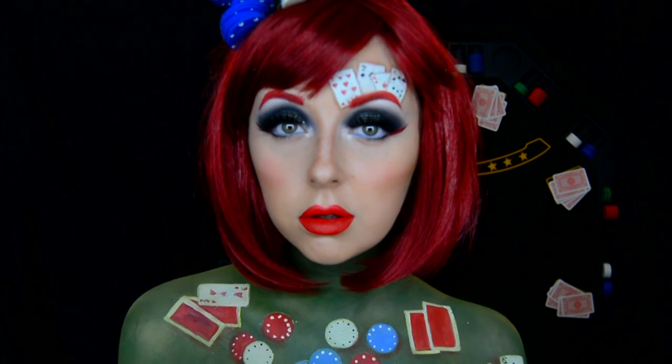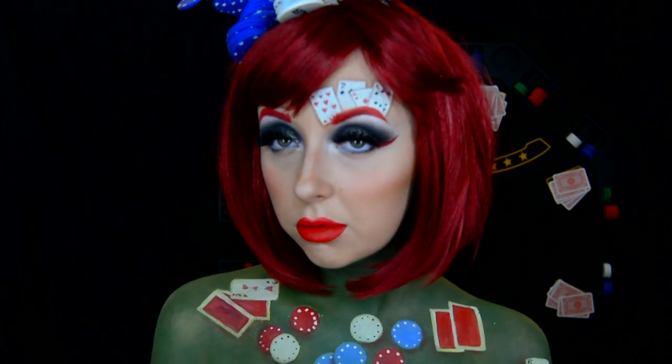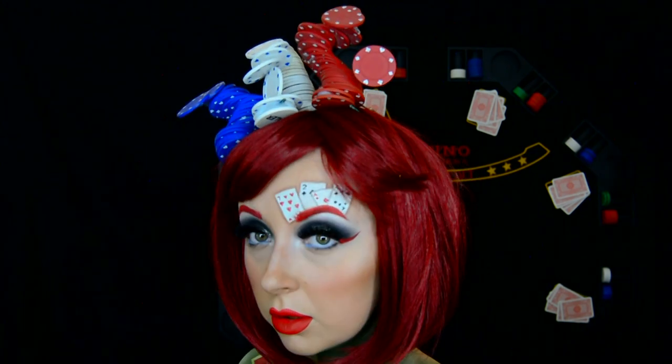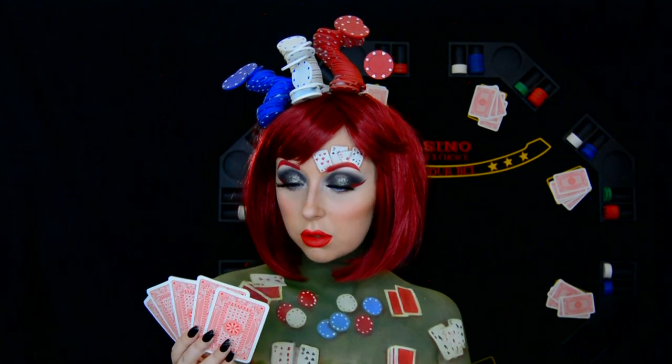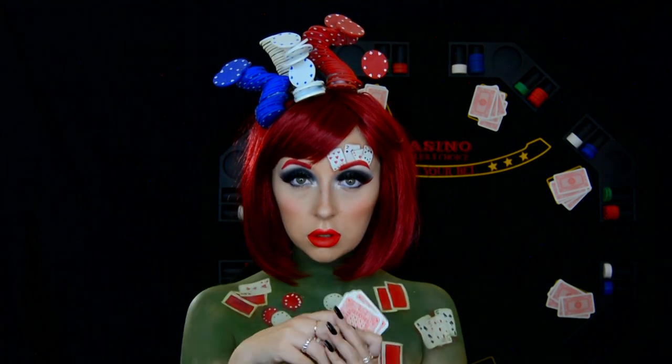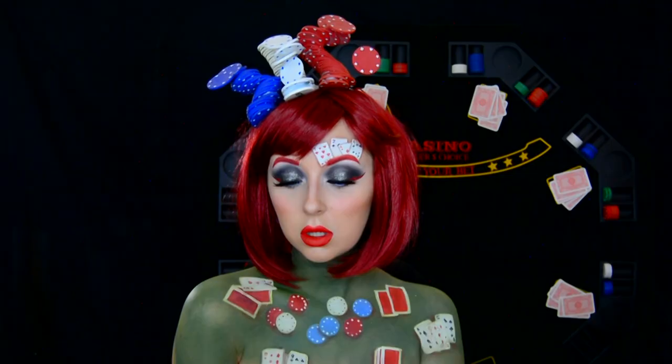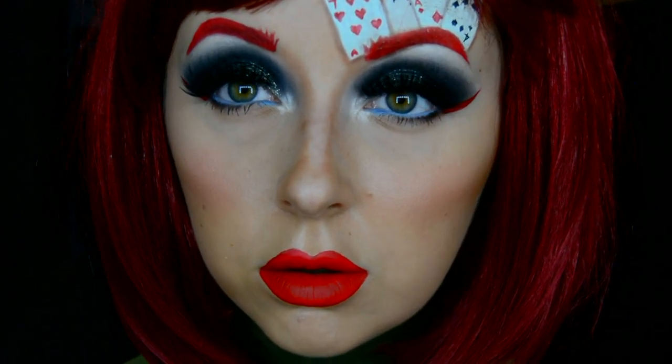I also had a poker table that you can get to create your own poker nights at home — I placed that up in the background to add to the look, and I also had some playing cards that I used as a prop. So this is the final look — what do you think?